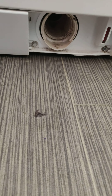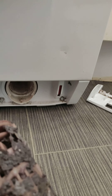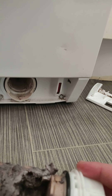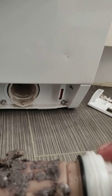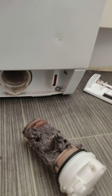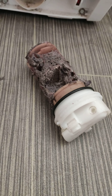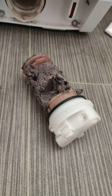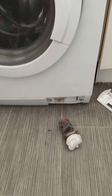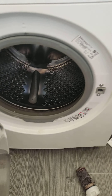This is the biggest problem with a washer dryer — look what is inside. We'll see in the next video. Subscribe if you think this is helpful for you — please subscribe to my channel because I will do another video. Thank you.